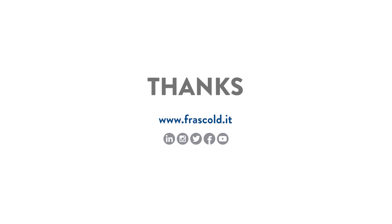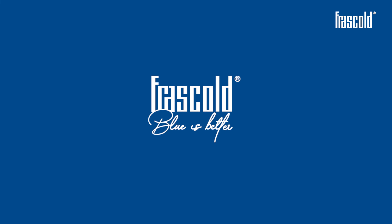If you liked this video, subscribe to the channel and discover all of Frascold's video trainings. Frascold — blue is better.